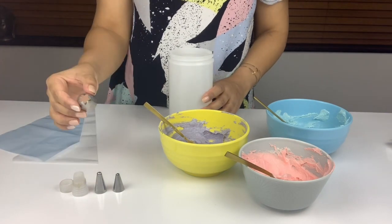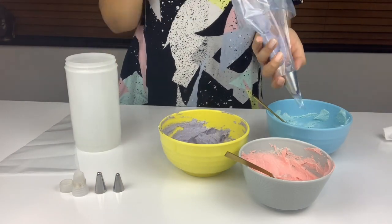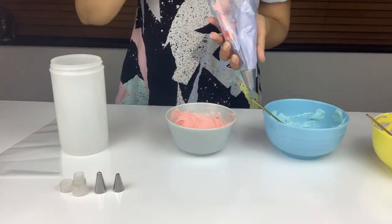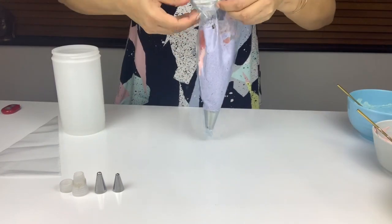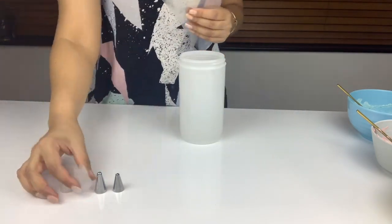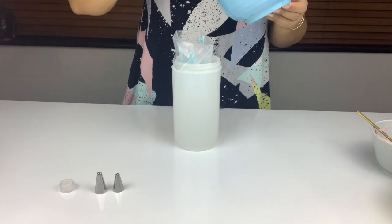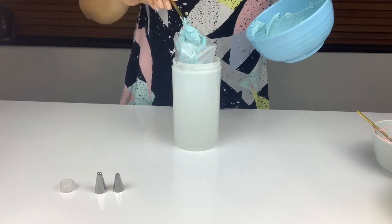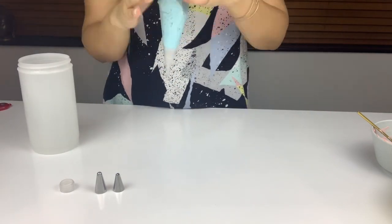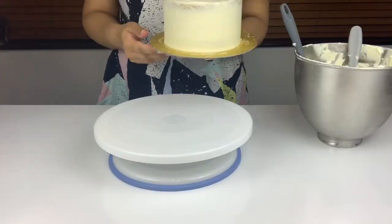Once the colors are mixed I split them into two piping bags. I'm going to use the purple and the pink together in one bag with a Wilton M1 tip — half filled with purple and the other side with pink. I squish it down and it's ready to use. For the next bag I'm going to use the light blue color with a small flower tip. I fill it up with all the blue buttercream and squish it down towards the tip.